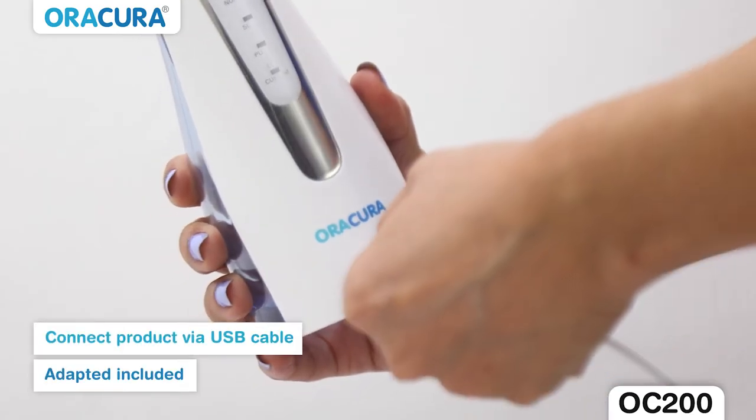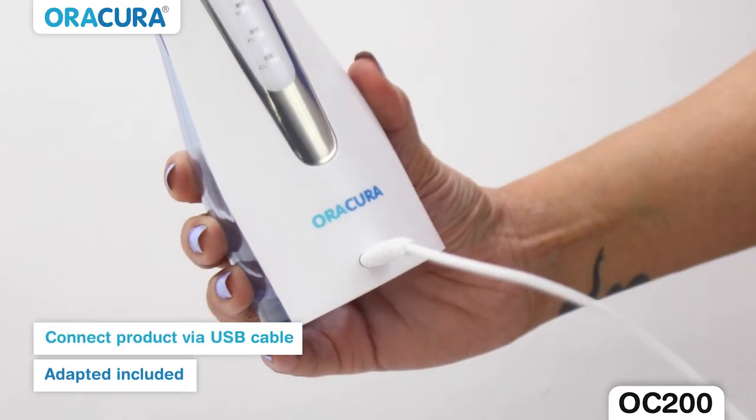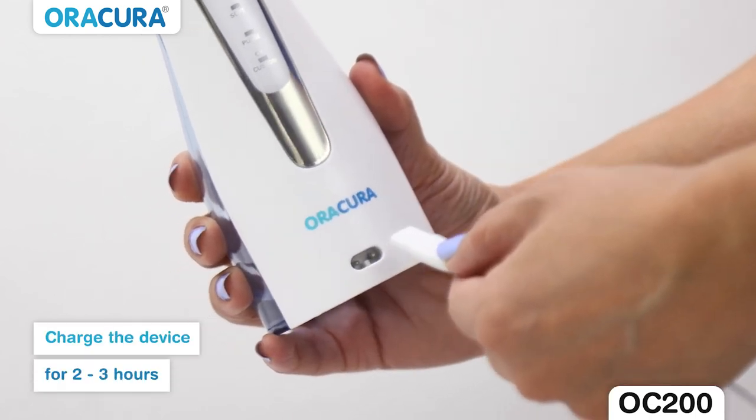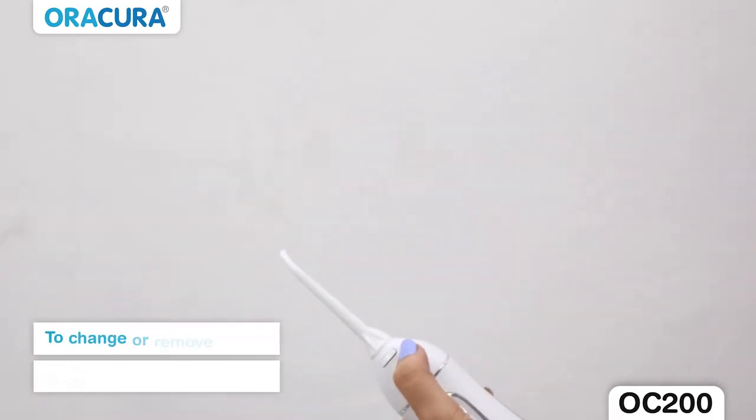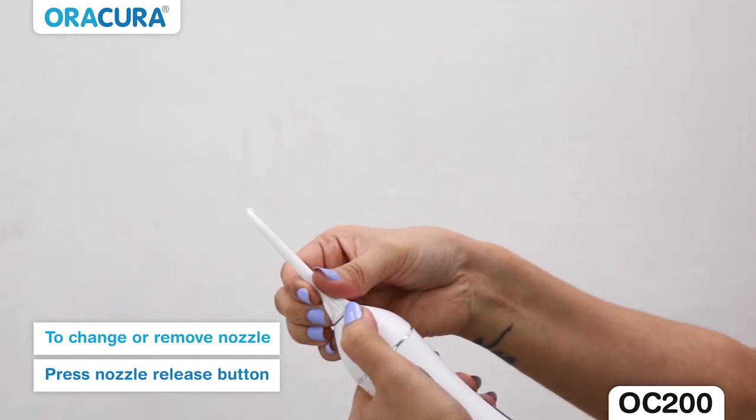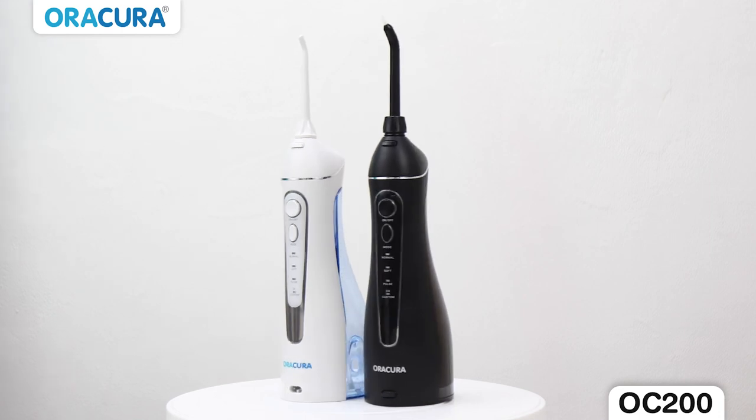Connect the cable to the product via USB cable with the adapter included along with the flosser. Charge the device for 2 to 3 hours. To change or remove the nozzle, press the nozzle release button and pull the nozzle lightly by hand. It comes in 2 color variants.